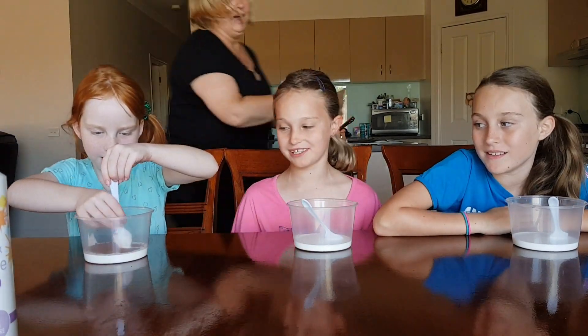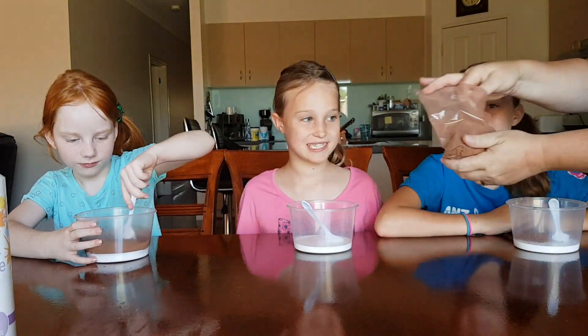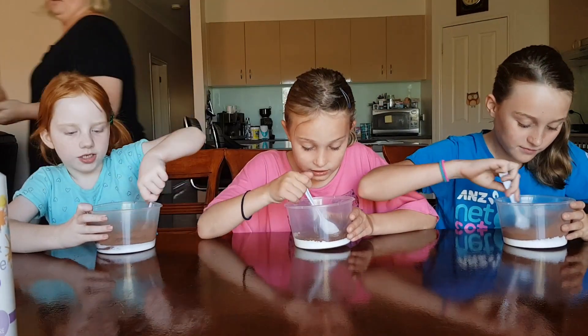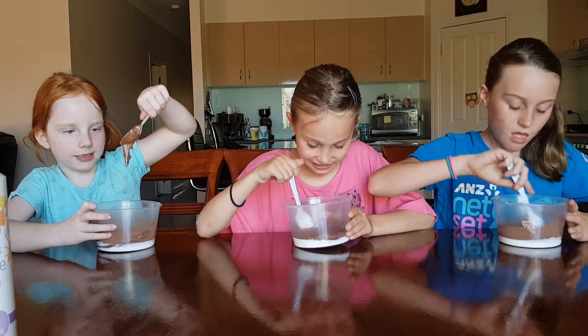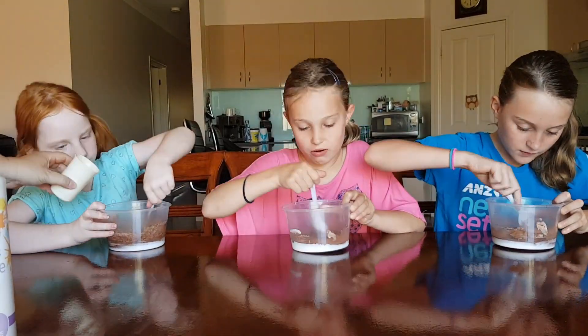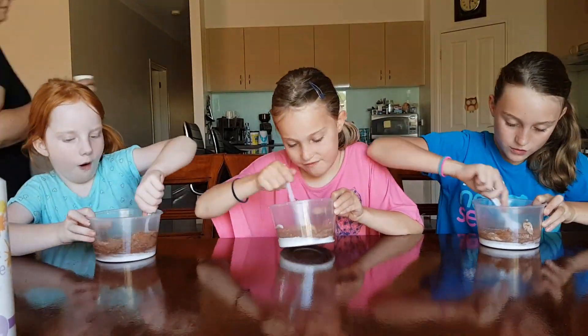It looks a bit like coffee, but it looks a bit like rounded coffee in it. It's turning brown. That's what I want to do. It's not like hot chocolate - well, it's still white if you lift it up. Mixy mixy mixy. And some water. I got some water.